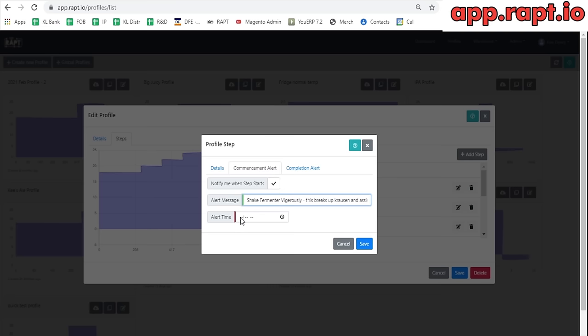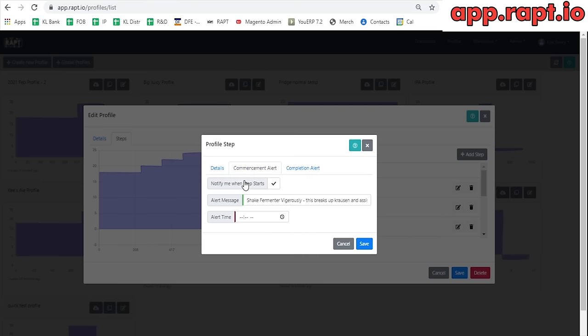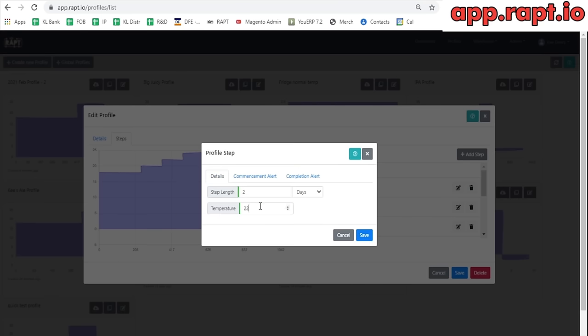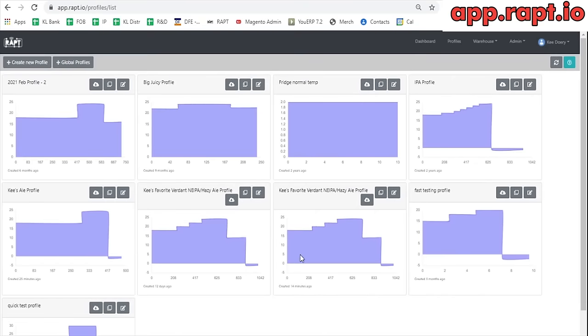You can set the alert at a particular time of day if you want, but I haven't bothered. It will just go off at 2 days after whenever that alert was set. You can also easily change any of the steps — you could modify a temperature to, say, 21.5 degrees. Eventually you'll be able to share profiles with friends too.